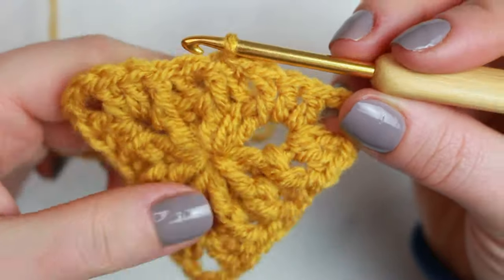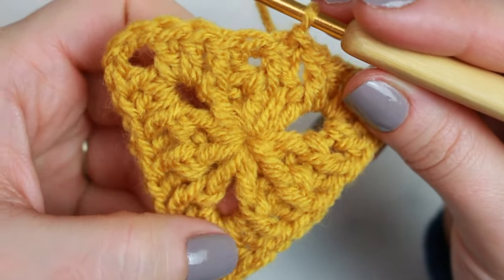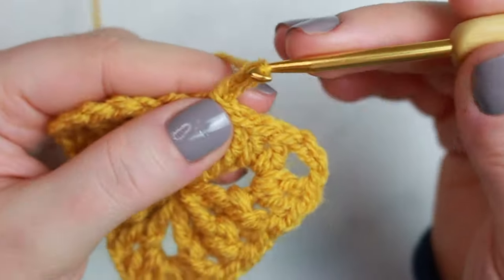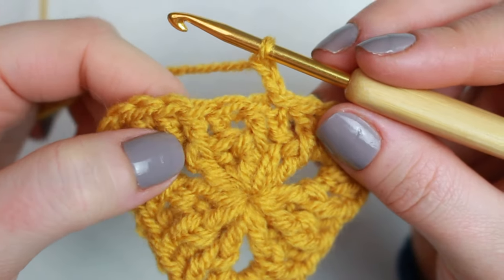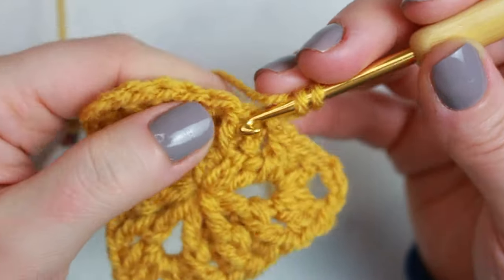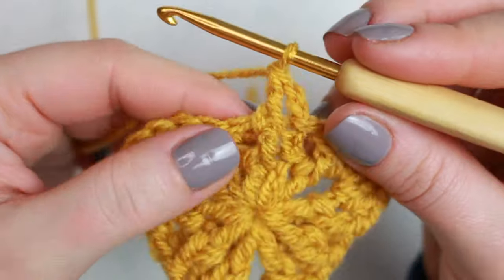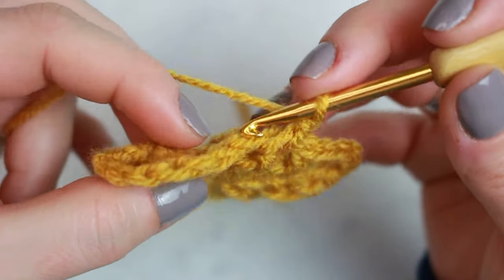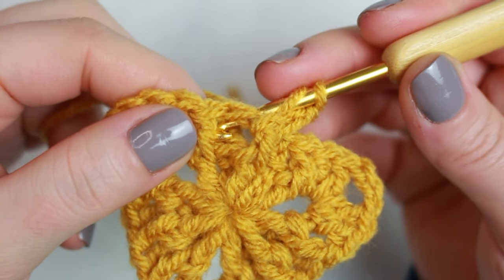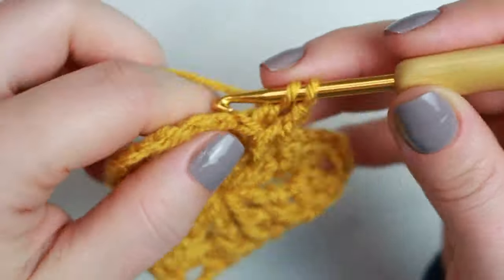The second round is now complete. For the third round it's much simpler because we just follow the existing front and back post double crochets. Always start with a chain of two. You can see the front posts sticking out — go underneath and do a front post double crochet. The next one is towards the back, so go towards the front of the post, wrap around, and create a back post double crochet.